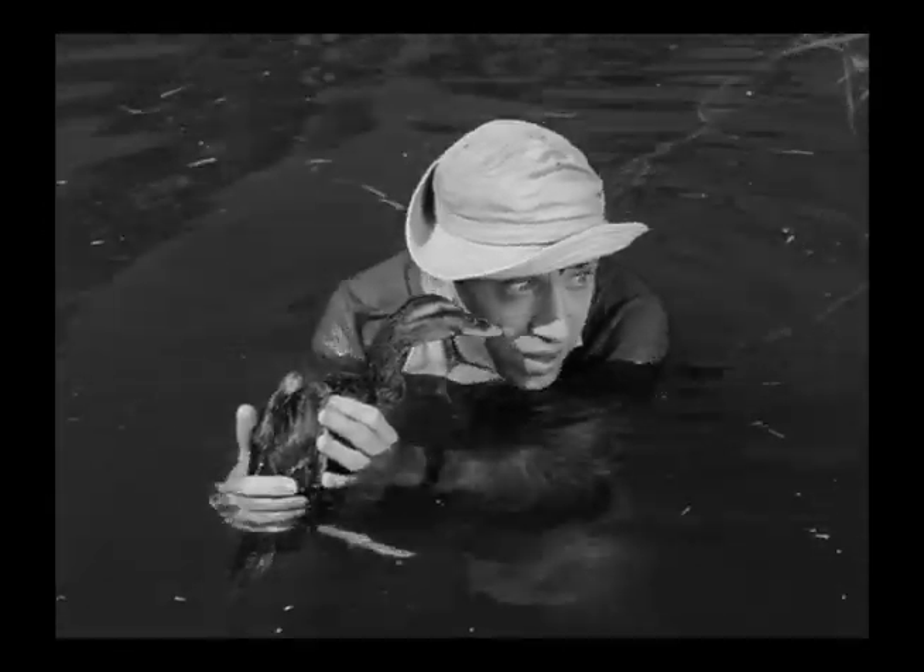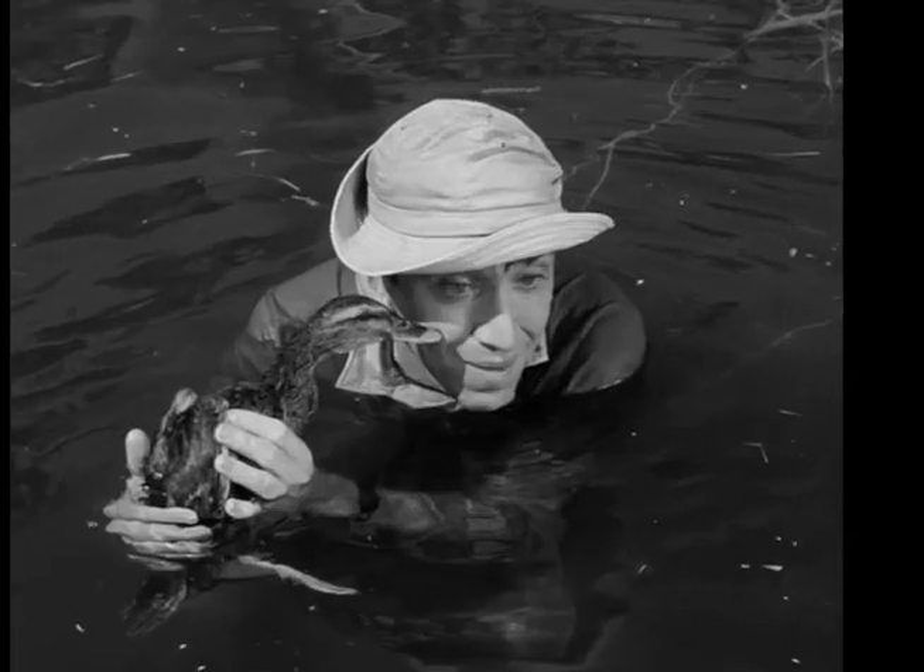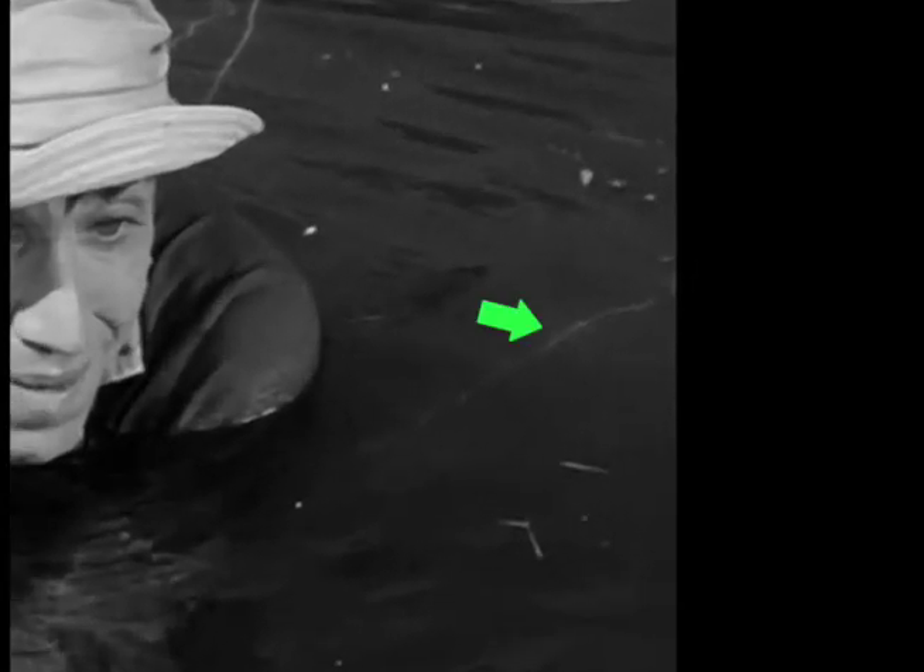And this is more than likely the string again. It's headed in the right direction, although I suppose it could be a piece of water grass.